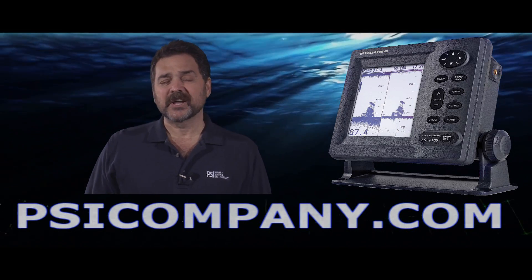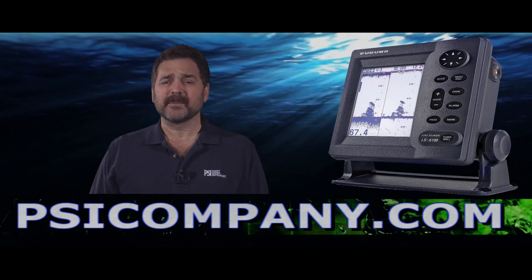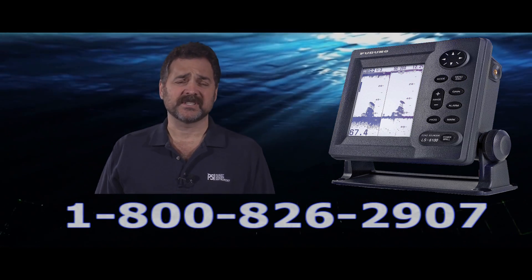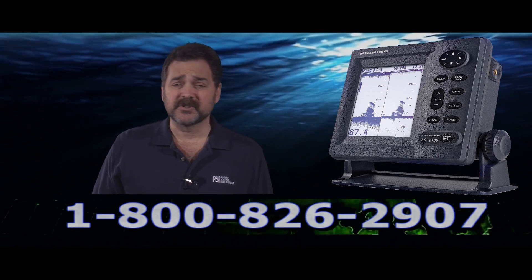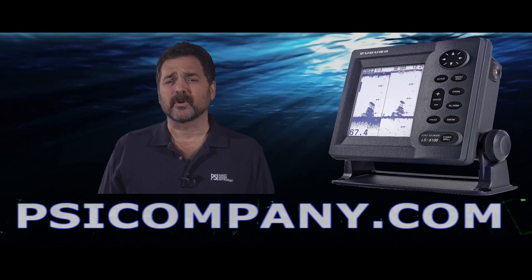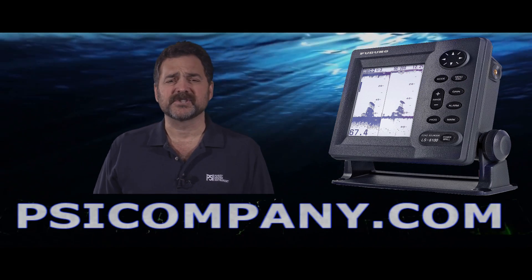Hi, this is Richard Hart for PSICompany.com here with another Marine Electronic Product Overview. Today I'm talking about the Ferneau LS6100. This is a six-inch bright LCD display, water-resistant, comes available in 50 and 200 kilohertz with 300 watts of RMS power. That equates to approximately 2400 watts peak-to-peak power — lots of power to get your signal out there.